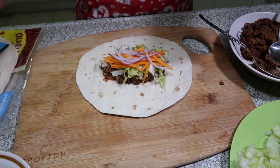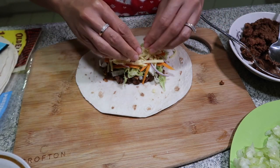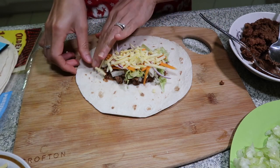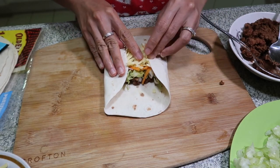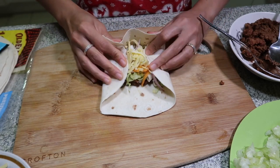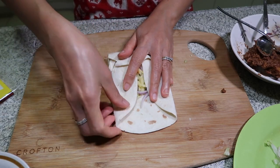Chocolate cheese. Sarap po yan pag naluto na kasi it will melt in your mouth. Tapos, fold in natin.